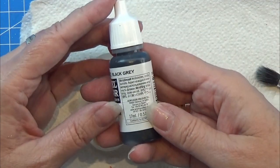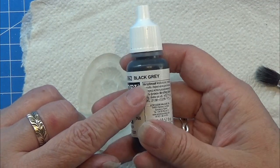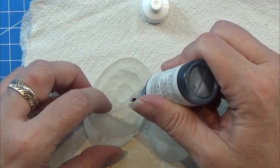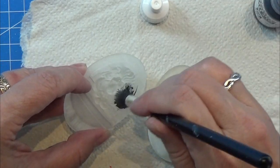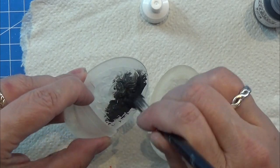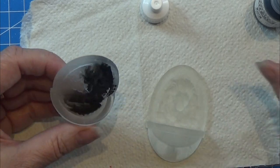Now I'm going to use my dark grey Vallejo model color here, and I'm just going to paint everything of this little thing with this color. Just rub the paint really good into all the small crevices and into all the details in the bottom of the fountain and so on.